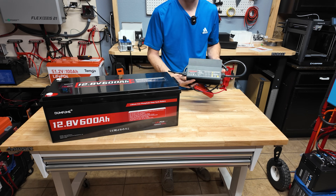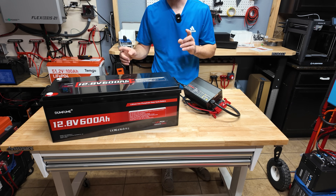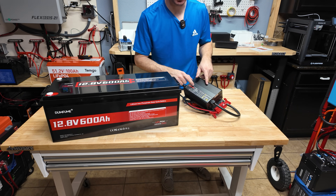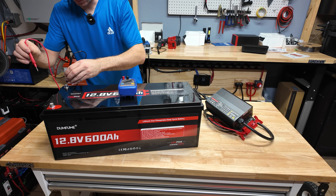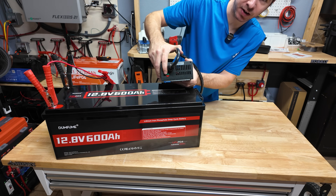To charge this colossal battery we're using a 30 amp 12 volt battery charger. Even at 30 amps it'll probably take about 10 to 15 hours to fully charge if the battery was completely dead. The out-of-the-box voltage is 13.2 volts. There we go — flashing red light. Once it's fully charged, we'll start testing.